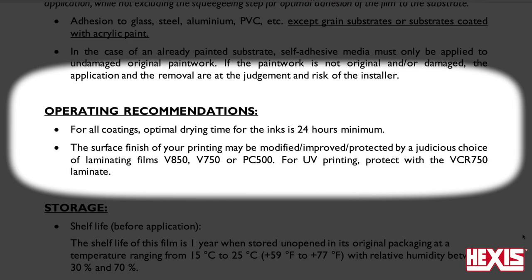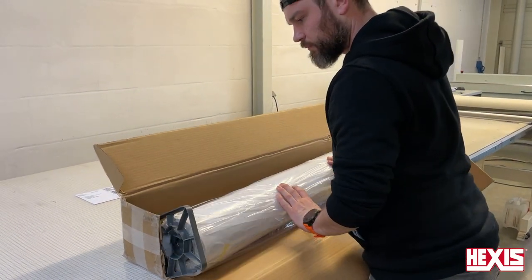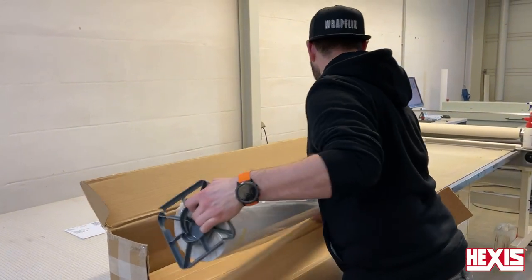A wide variety of laminations can be matched with the 200 Evo, and if using UV ink, be sure to use VCR 750 lamination. Always unbox the roll of film carefully and recycle the box, plastic bag, and plastic ends.